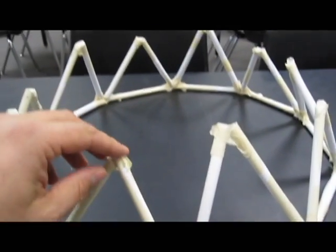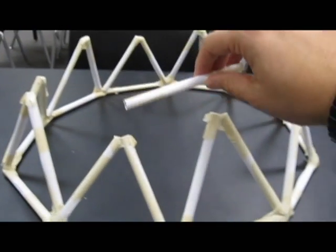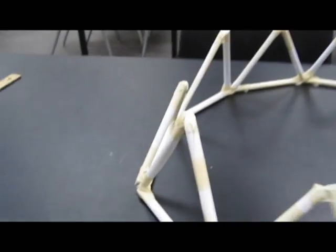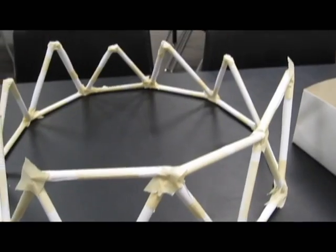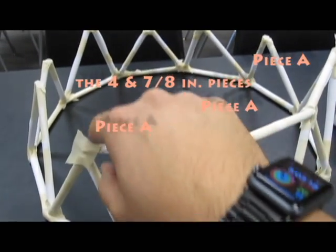So now we need to build this up some more. I'm going to take the smaller 4⅞ inch pieces and go from here to here to here and build a ring up — a ring around this level with the smaller pieces.